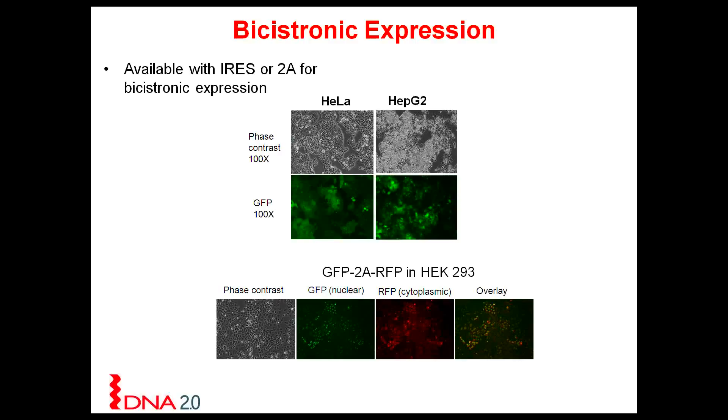The last application for our fluorescent proteins is bicistronic expression. Many customers want to do bicistronic expression, which requires either an IRES or a 2A splice site to separate two open reading frames. In this example, we have the green fluorescent protein in position 1, then the 2A, followed by the red fluorescent protein in position 2. In the nucleus you can see beautiful green fluorescence, as the green fluorescent protein contains a nuclear localization signal, while the red fluorescent protein is directed into the cytoplasm.